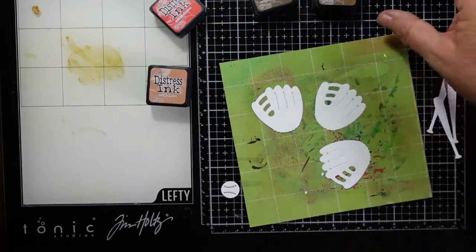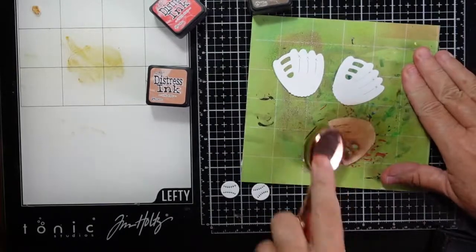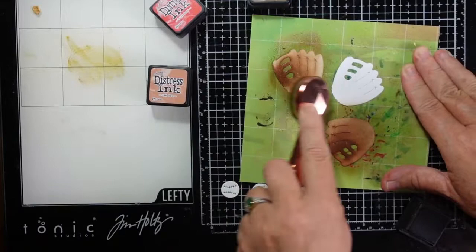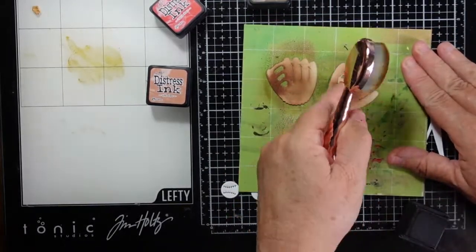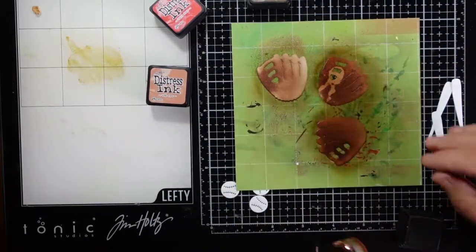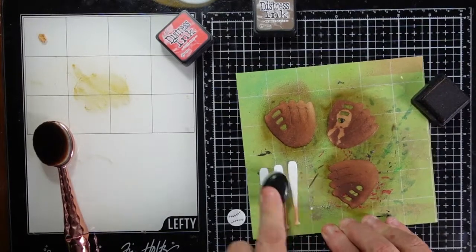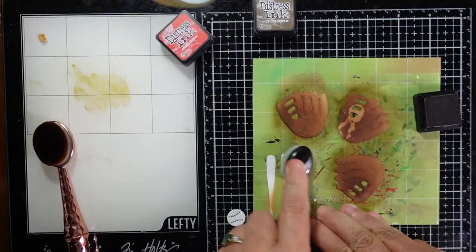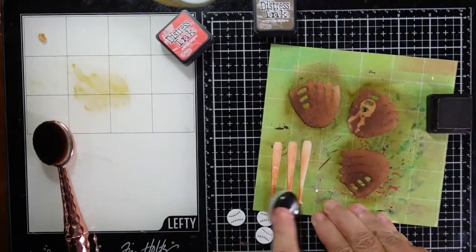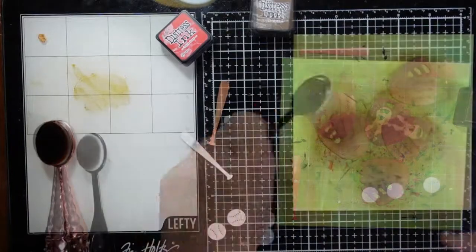I have three gloves that I've die-cut. My initial direction was going to be to create a background with these pieces, but I changed direction quickly and decided I would use these as chipboard pieces. I'm using some gathered twigs to add some color to these gloves, but I had something on one piece of cardstock — maybe some glue or something that dried — so I'm going to use it as a layering piece.